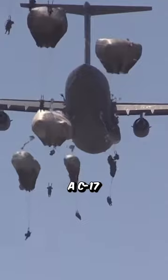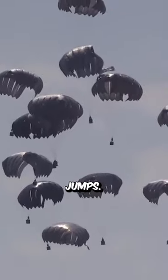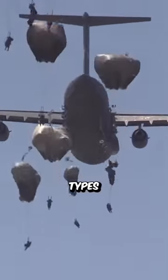Have you ever wondered how dangerous it is when jumping from a C-17 airplane? Paratroopers are military troops who are trained to perform parachute jumps. They can perform parachute jumps from various types of aircraft, including the C-17 Globemaster III transport aircraft.